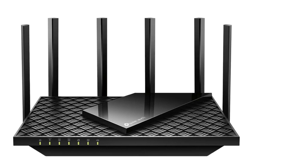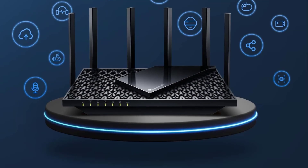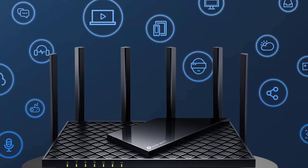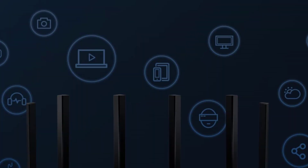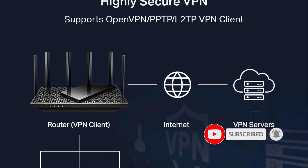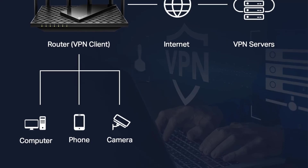It supports OneMesh technology for enhanced whole-home coverage when paired with TP-Link extenders, and includes built-in VPN server and client functionality — OpenVPN, PPTP, and L2TP. The Archer AXE75 also prioritizes security with TP-Link HomeShield, offering essential protection for the network and IoT devices, along with parental controls and quality-of-service features.